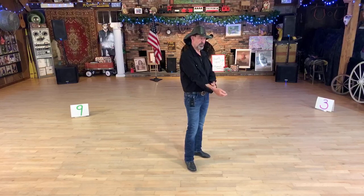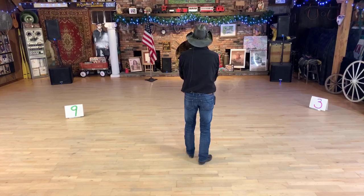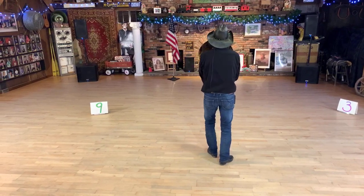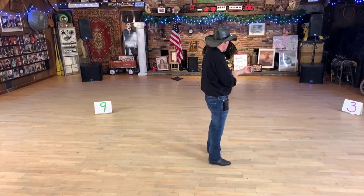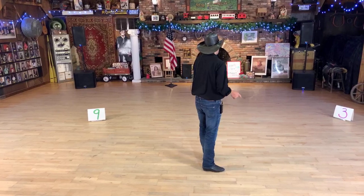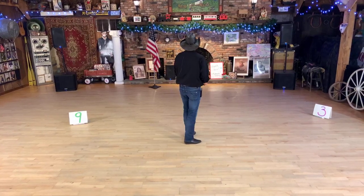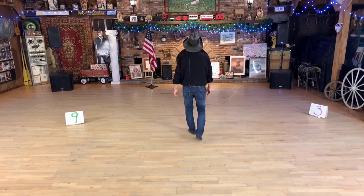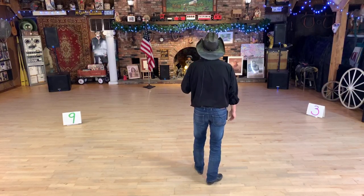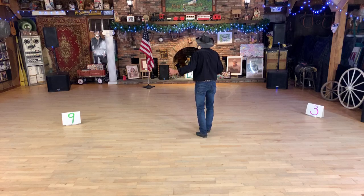It brought us back to twelve o'clock. We're now going to add a rocking chair, and that rocking chair is going to lead us into a full turn forward and a shuffle. Rock forward to the right one, replace the weight back, rock back three, replace the weight forward four. When you're replacing the weight, your body is turning left - continue turning left as you step back on the right with a half turn, another half turn stepping forward left, and shuffle forward right seven and eight.